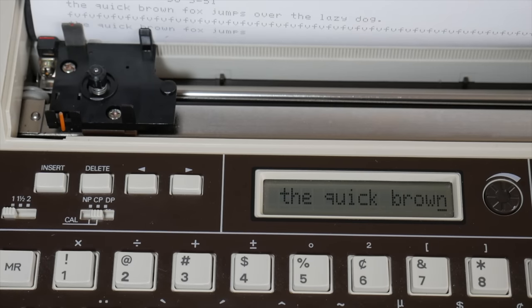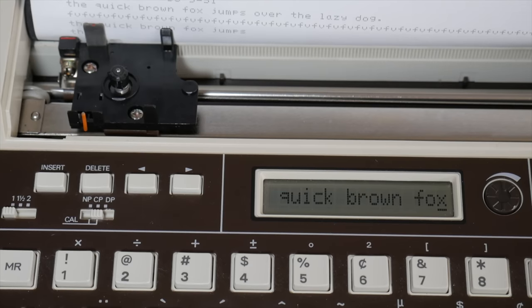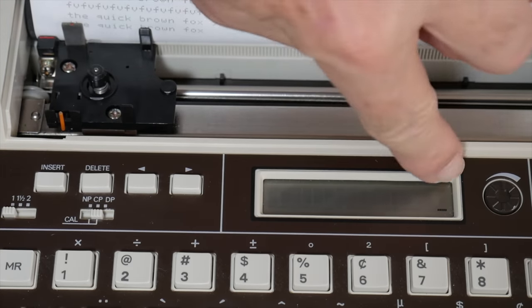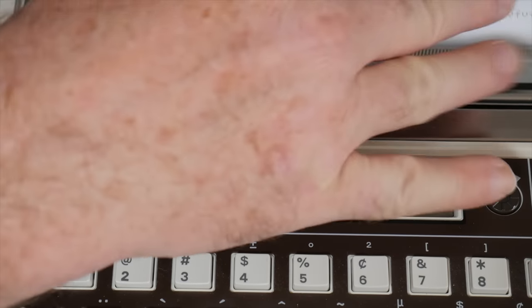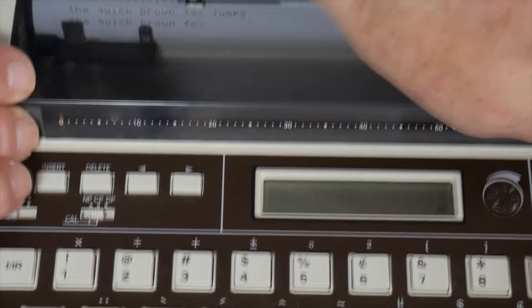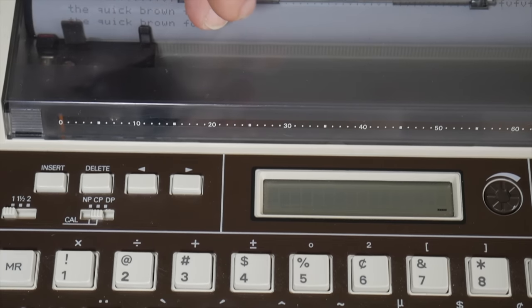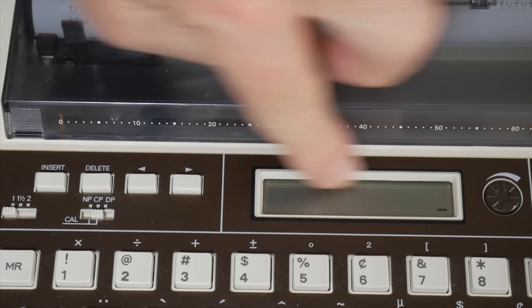If you overflow the buffer on the LCD it's going to print the mistake, so you have to pay attention to the LCD as you're typing. If you're using this with the smoked plastic cover in place, you're not going to easily be able to see the printing depending on the light, so you really have to pay attention to the LCD screen as you type.